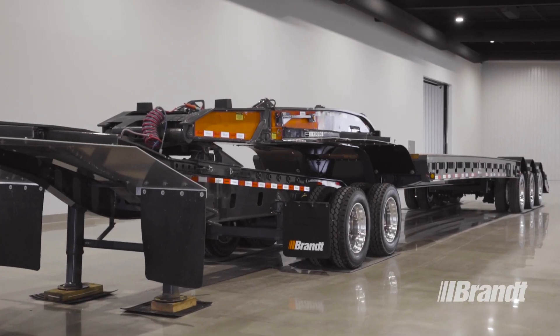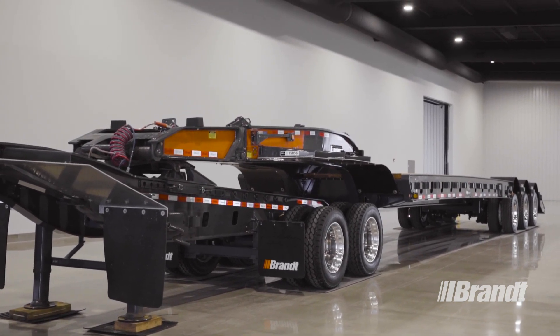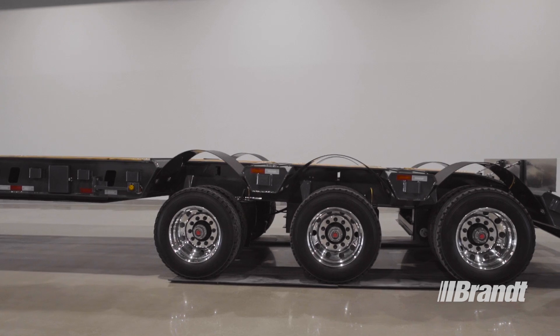It features a best-in-class rated capacity of 55 tons, or 110,000 pounds and 16 feet, and delivers the maximum service life on the harshest roads, so you can count on this trailer to pull through when you need it most.